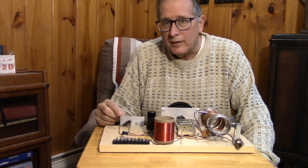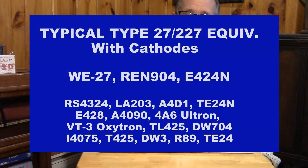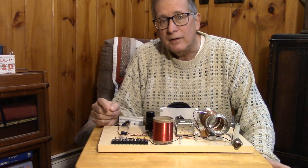Also, if you want to use it in the contest, you need to use a type that was developed in the 1920s, and I'll give you a list of these tubes. Let's take a look at some of these typical tubes that you could use in the same circuit.